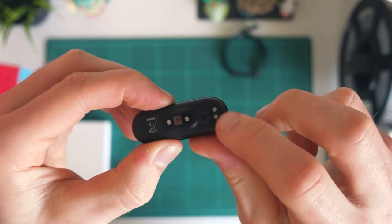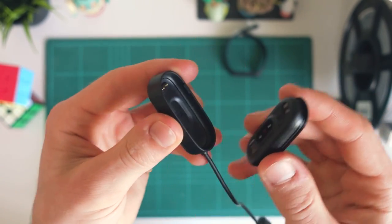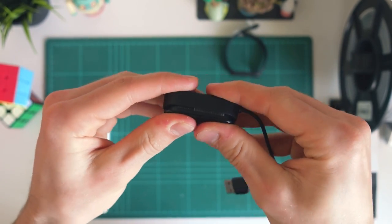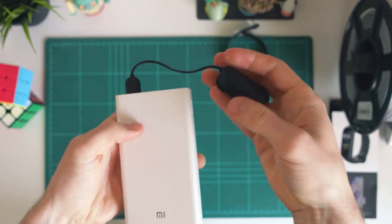Down here we do have these two little charging pins, and that's what's going to let us charge up the Mi Band. Your Mi Band would have come with the cradle as well. Here's mine, and all we're going to do is just plug it into the cradle. Just make sure it's clicked in there nice and snugly.